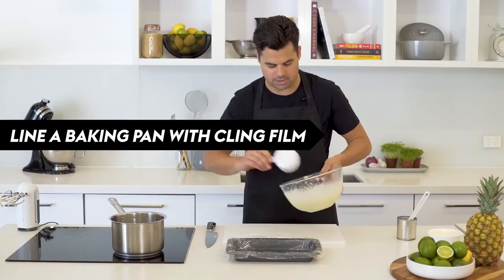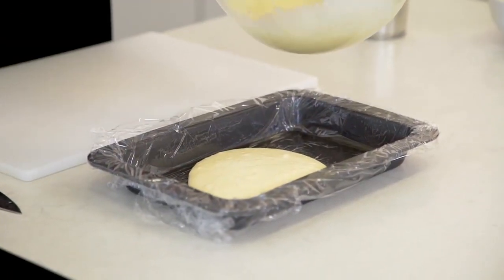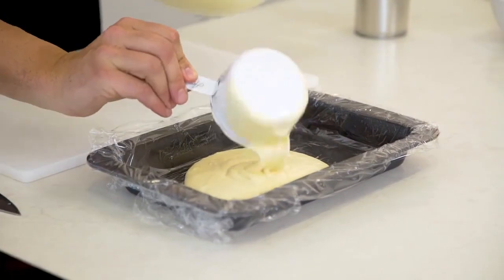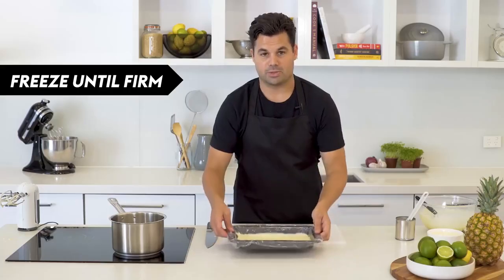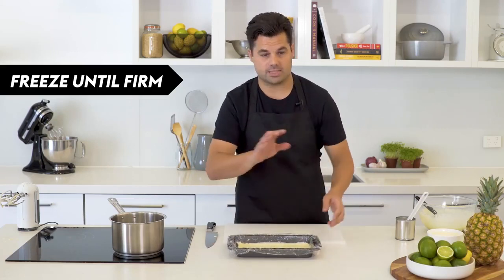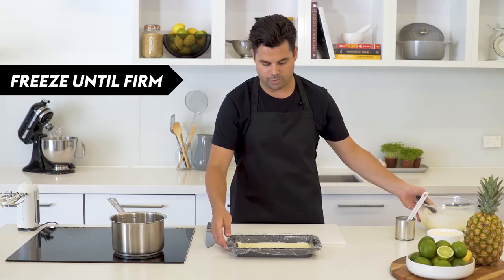Go a cup and a bit — you could be exact about it, but a cup and a bit works — and then just spread that evenly using a palette knife. We're gonna freeze that for a couple of hours until it's nice and firm so we can put another layer on, and just keep the other mixture in the fridge until we're ready for it.